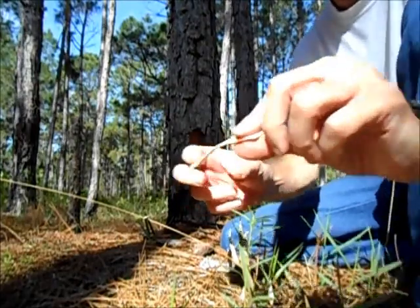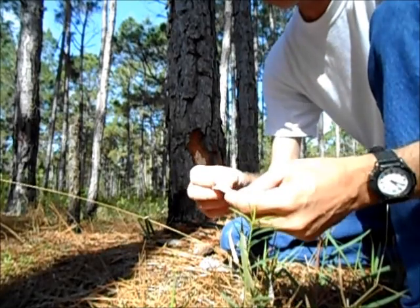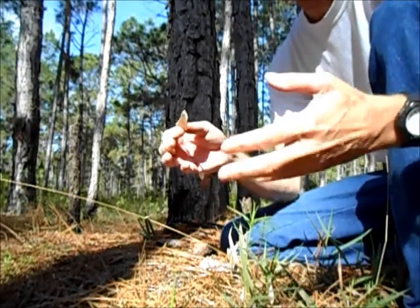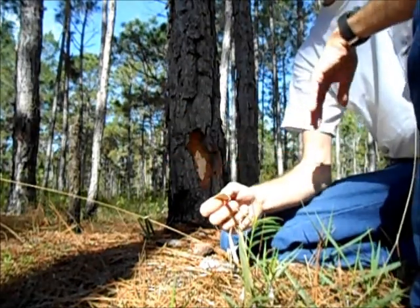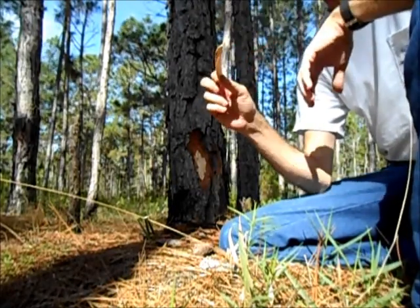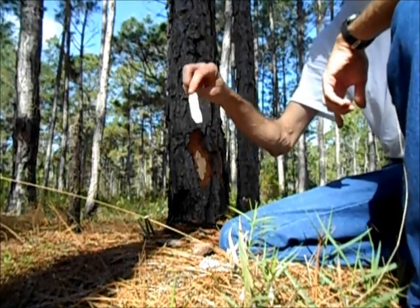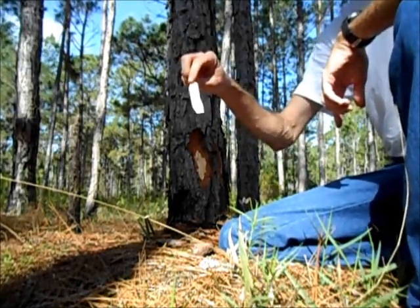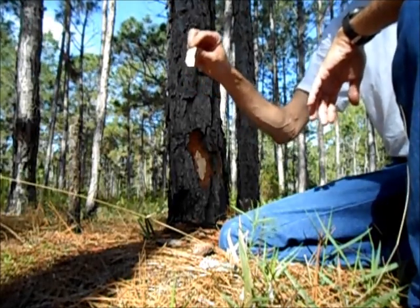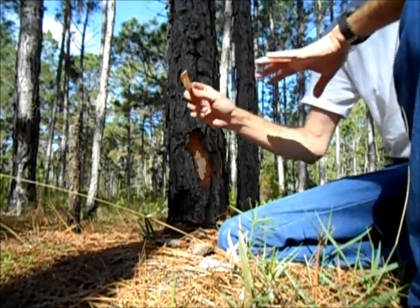Here it is — it's white in color and it's textured. A lot of places, even a lot of TV shows, have said you can eat this stuff raw. Well, let me tell you what it's like. It's like a piece of leather that's been dipped into turpentine. It's very bitter and turpentine-y in flavor.